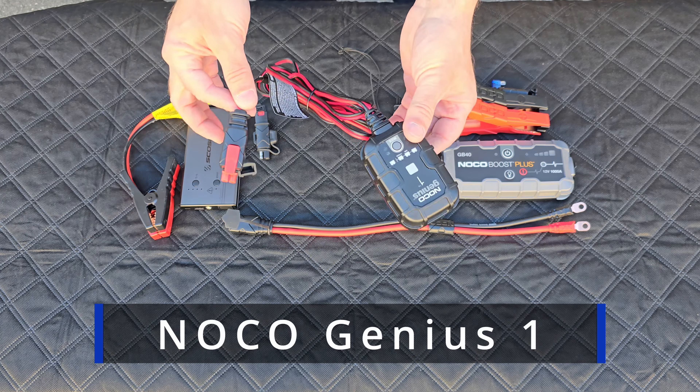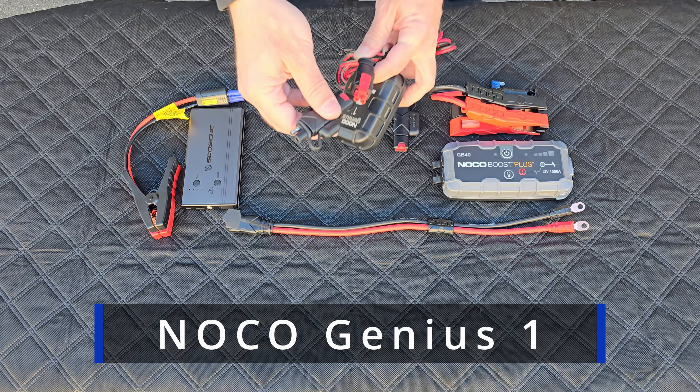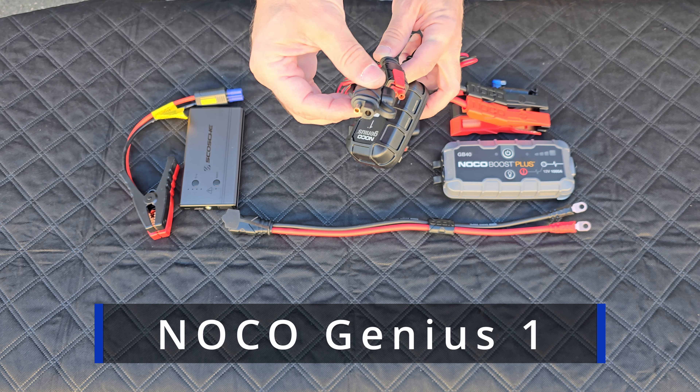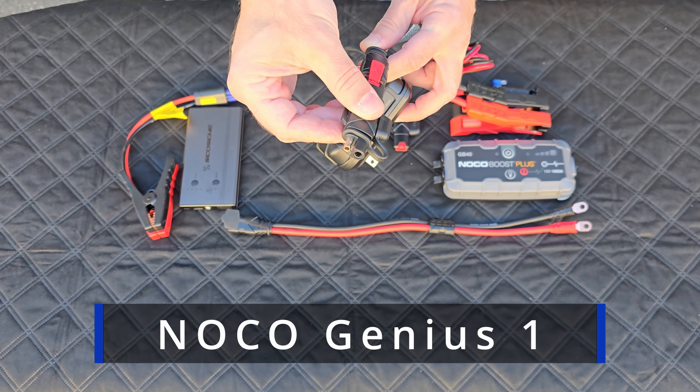I decided to get this type of charger, and it has an adapter that converts it into an SAE end. You then plug this into your pigtail, your SAE adapter, and this will charge your battery.